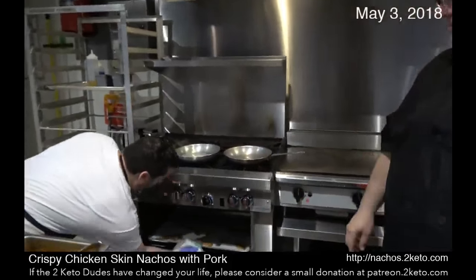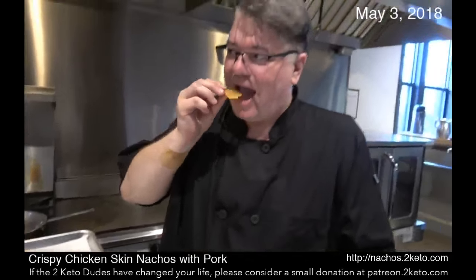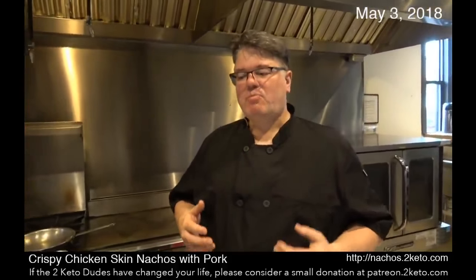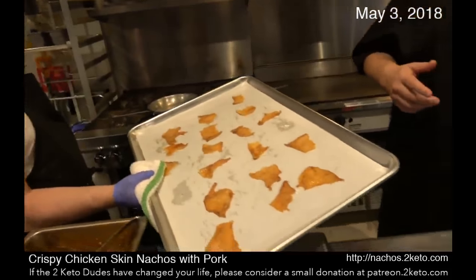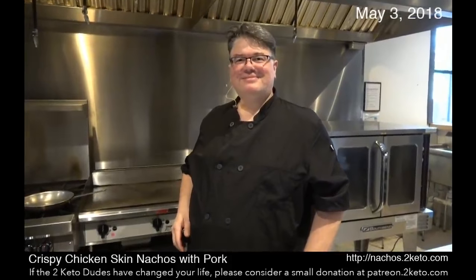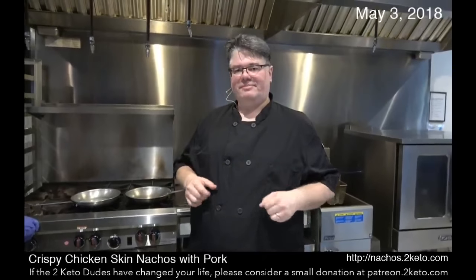I just reheated them a little bit — but look at that. These things are just crispy. I'm going to eat one. Mmm — we have bacon flavor, they're crispy, they're crunchy. Robert wants one too. Faked ya! When they first come out of the oven they might be a little soft, but just let them sit for a minute and they'll get crispy.